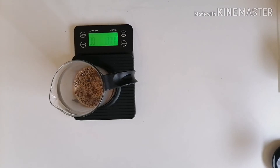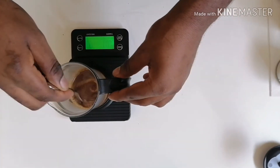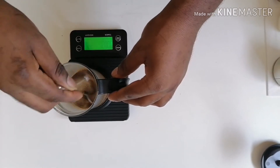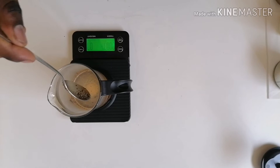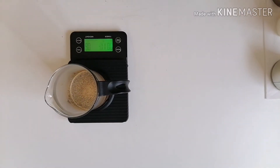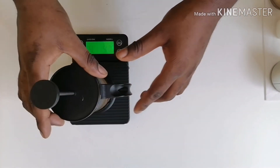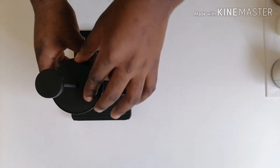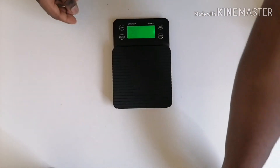I'll mix it well and allow it to brew for four minutes. Then I'll put my plunger top on and set it aside to brew for four minutes.